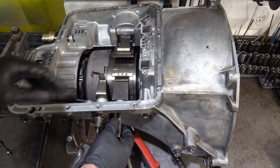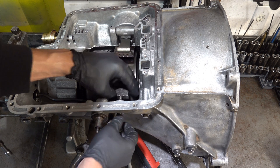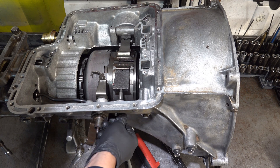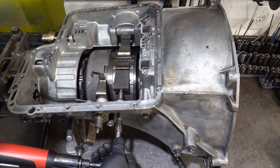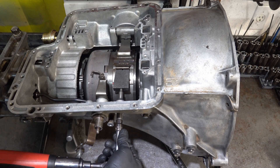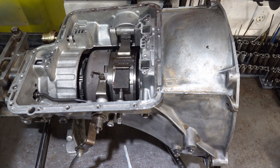Go ahead and install the adjustment screw. Make sure it engages its little port on the strut, get it all the way down there, and then we're going to go to 120 inch pounds. We're at 120 now - we're going to back it off one and a half turns.